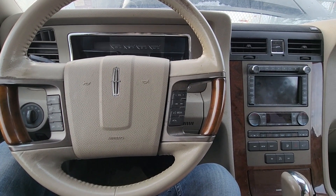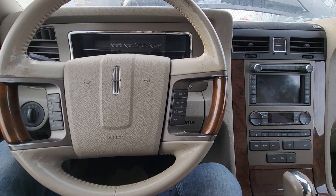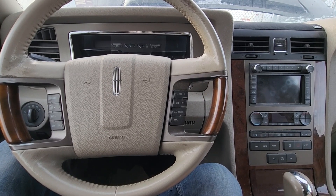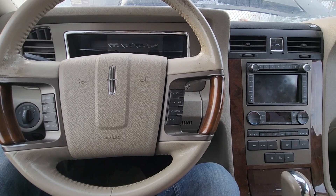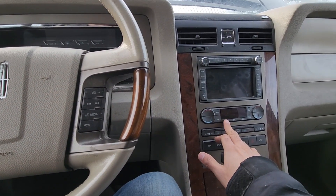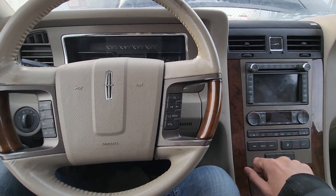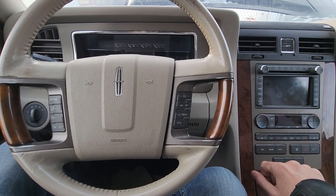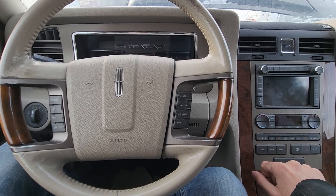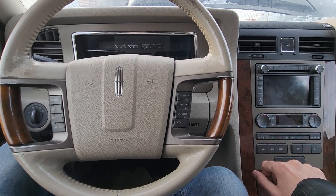Welcome to my YouTube automotive channel. In today's video I have a 2012 Lincoln Navigator and I will show you which fuse and relay to check in case your AC is not working. This video will apply to the third generation of Lincoln Navigators made from 2009 all the way up to 2014.